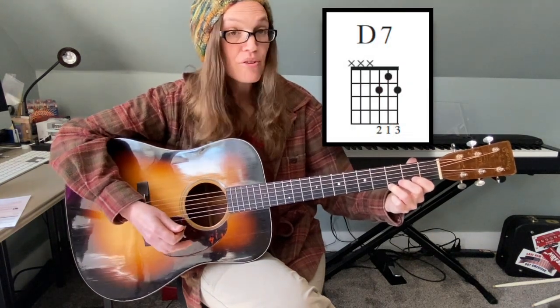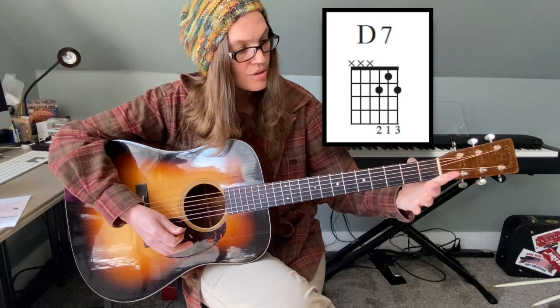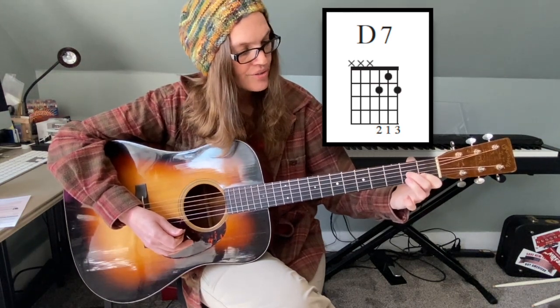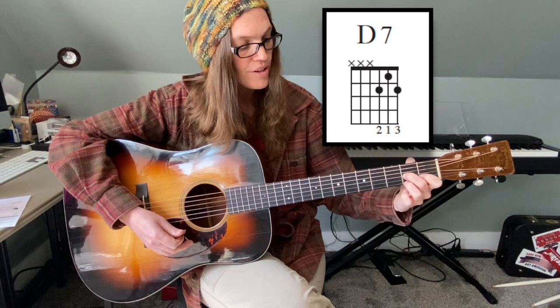The third chord is the D7 chord, which is played by using your first finger on the first fret of the B string, your second finger on the second fret of the G string, and your third finger on